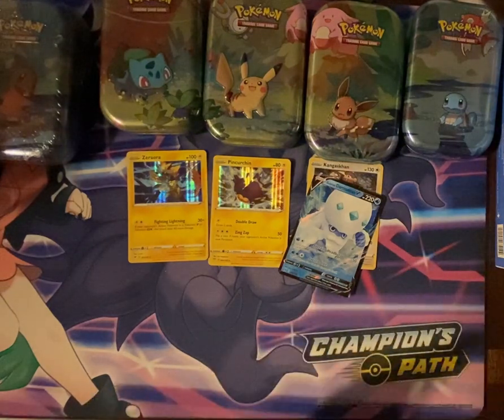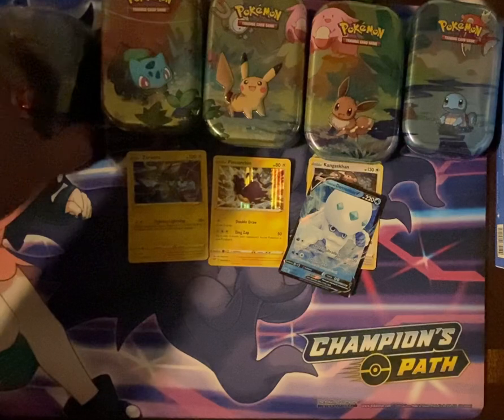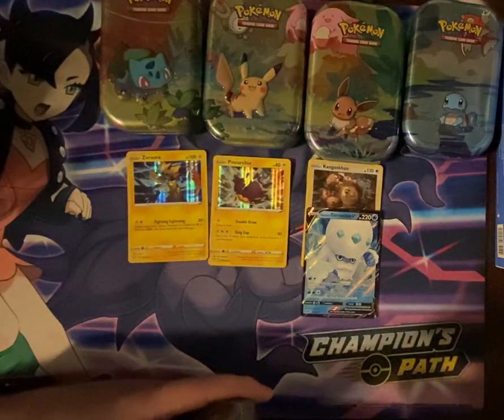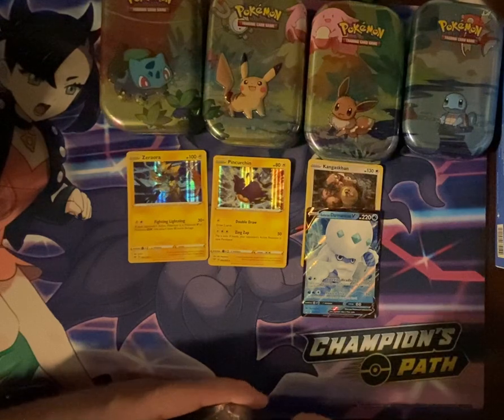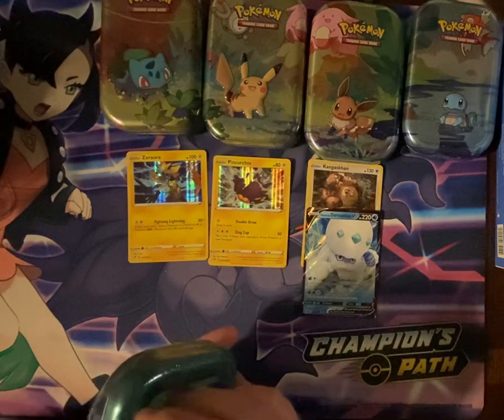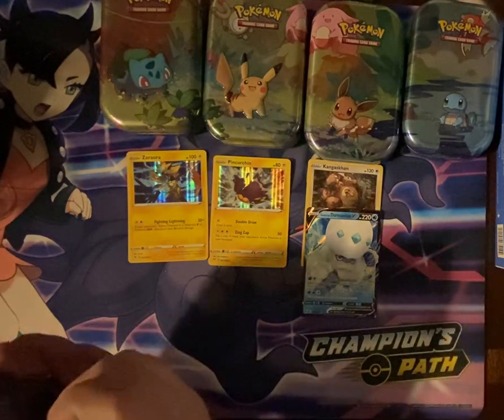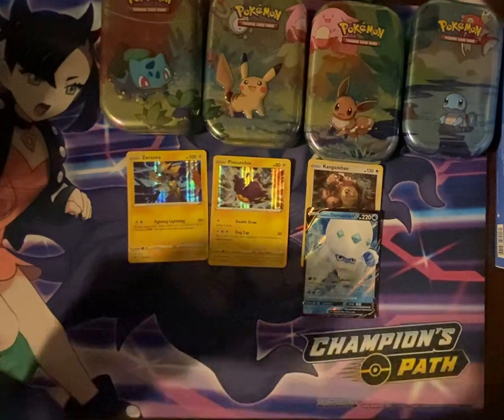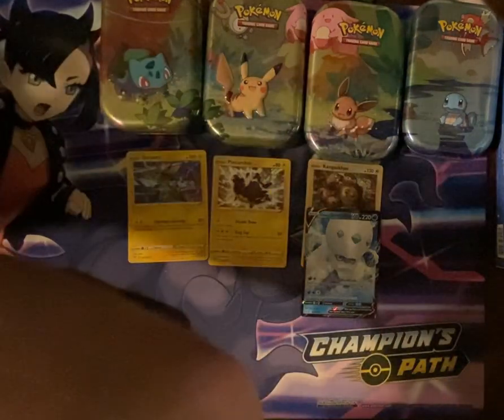The clear loser so far is Squirtle — Squirtle didn't generate a Hollow or anything better than that. Eevee had a Hollow and a V, and Pikachu and Bulbasaur each had a Hollow.